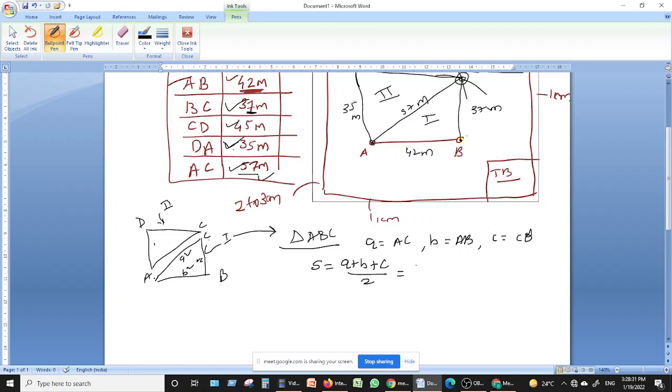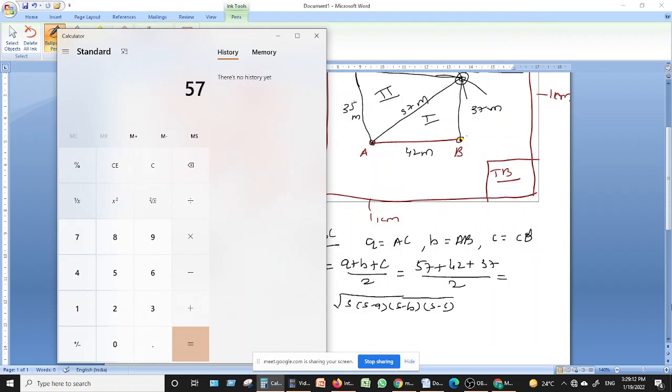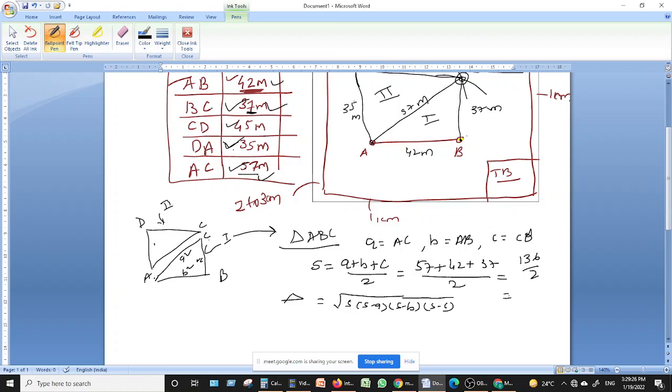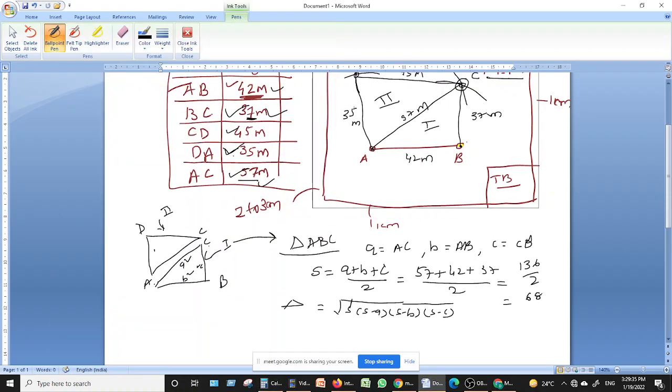So s = (57 + 42 + 37) / 2 = 136 / 2 = 68. The area of the triangle is given by the formula: Area = √(s × (s−a) × (s−b) × (s−c)).